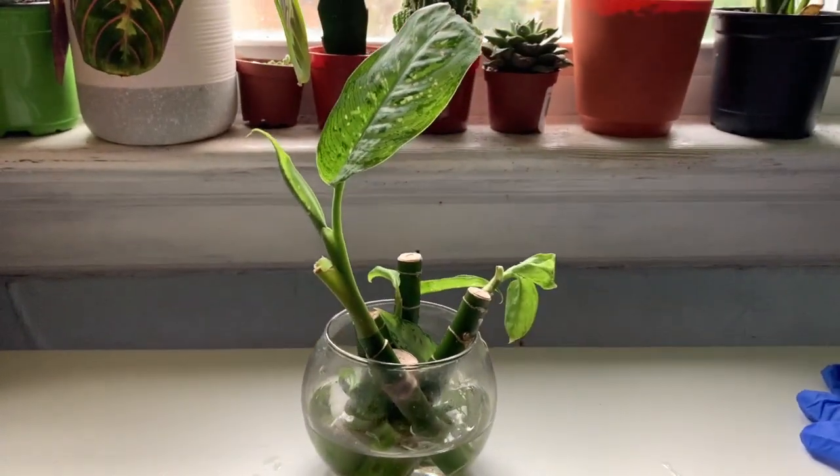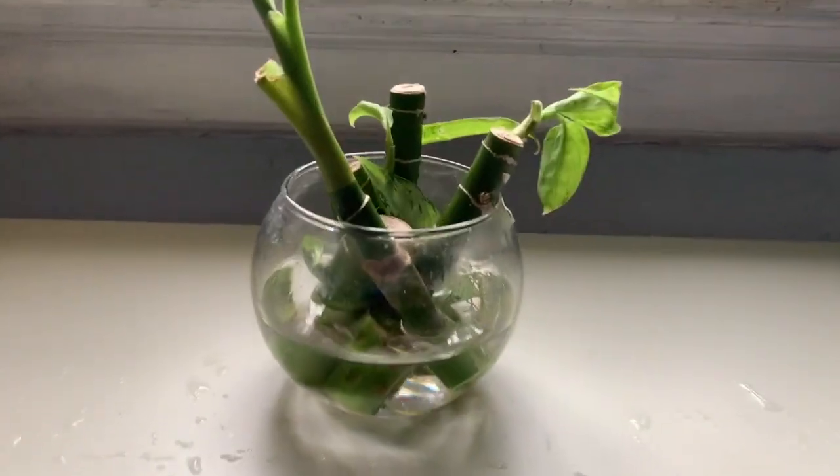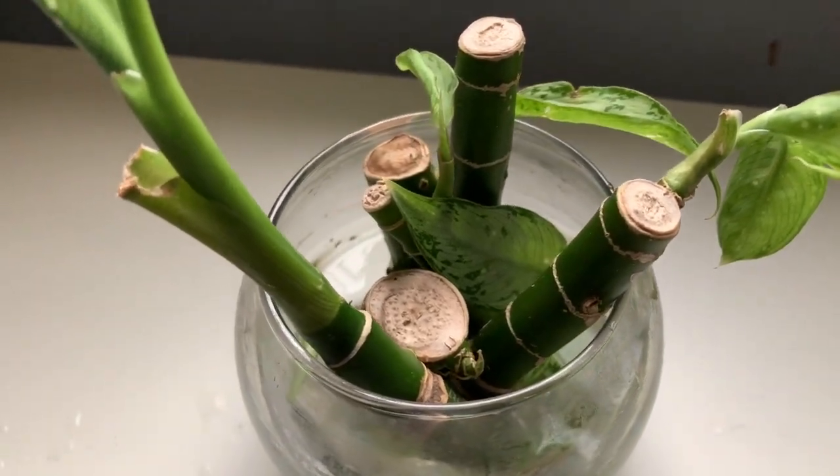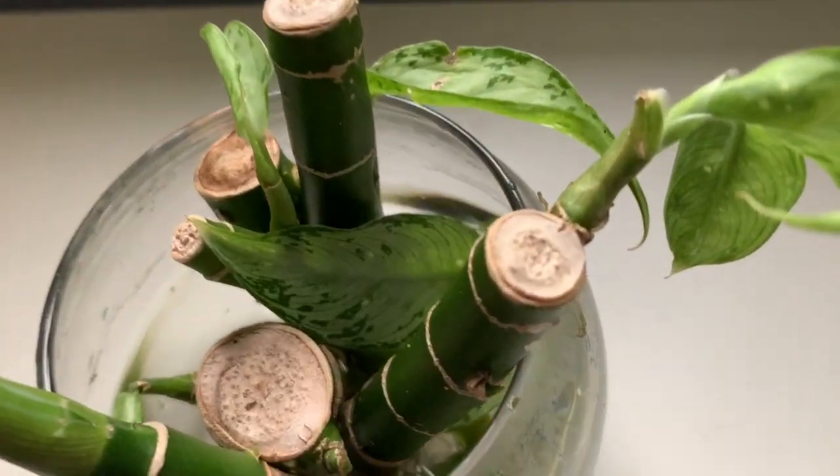A lot of them did get leaves and not roots, so that's one of the issues I faced. I find that you just have to keep leaving them in there and be a little more patient, and eventually they will take root.